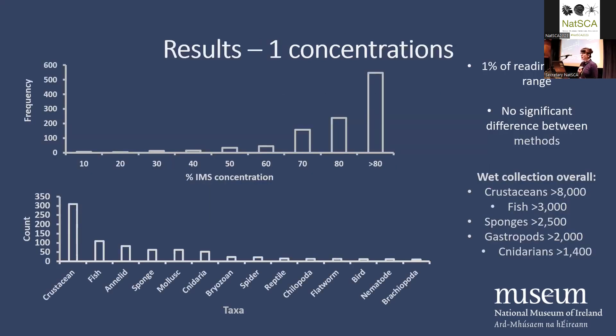There were just under 800 specimens measured — 790 concentration readings taken. There were 14 taxa, and I'm not going to go into too much detail on the numbers, but looking at the bottom left it's fairly reflective of the wet collection as a whole, so I was fairly happy with that representation.